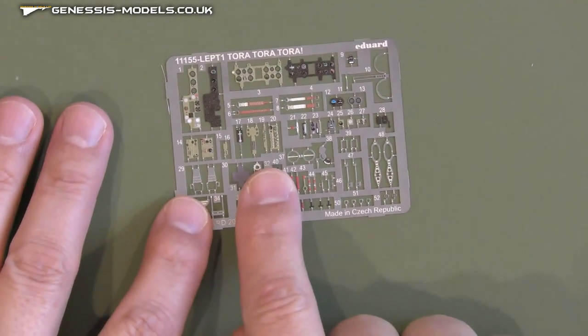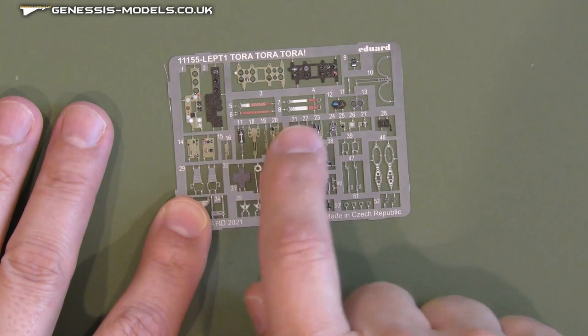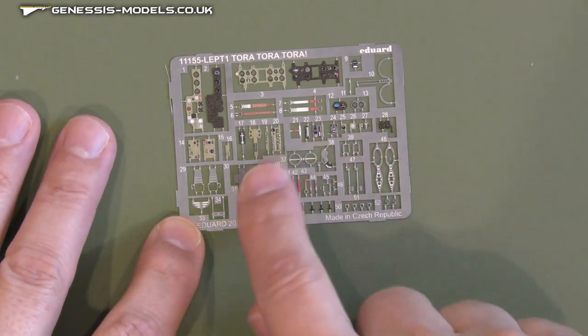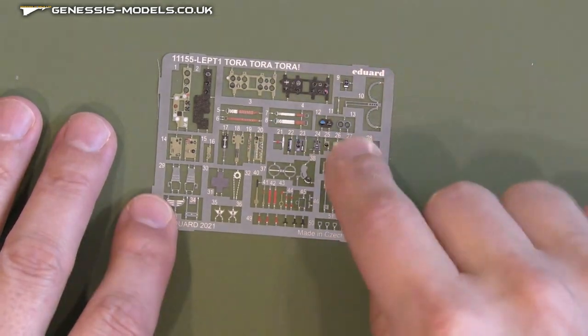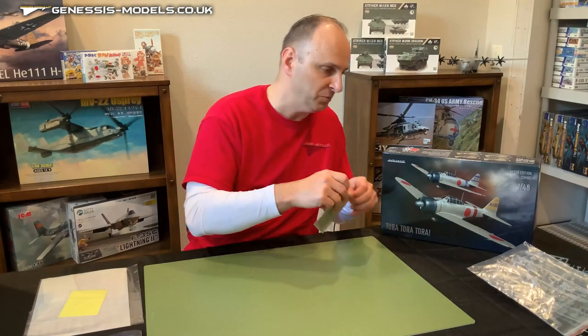Coming down here, we've got some color photo etch for the seat belts as well as a host of other details that go throughout the aircraft. Really a nice photo etch fret that comes along with the kit.